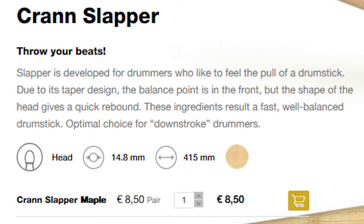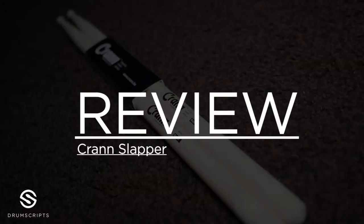CraneDrumsticks writes: a Slapper is developed for drummers who like to feel the pull of a drumstick. Due to its taper design, the balance point is in the front, but the shape of the head gives a quick rebound. These ingredients result in a fast, well-balanced drumstick — optimal choice for downstroke drummers. This is what CraneDrumsticks tells you about the stick, and now we're going to test them and in the conclusion I will tell you if this is true or not.